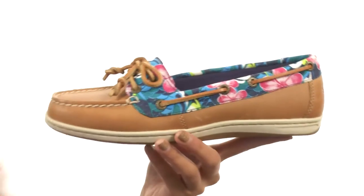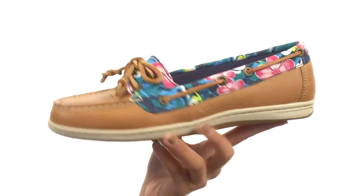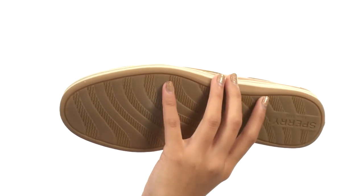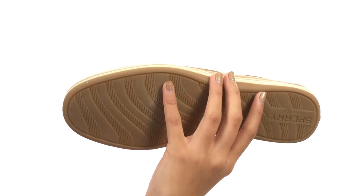So you are going to be super comfy in these as well. You have sleeker midsole lines for a nice and slim design, while everything comes to you on a durable non-marking rubber outsole. You are about to be looking so fire in the Firefish Floral from Sperry.